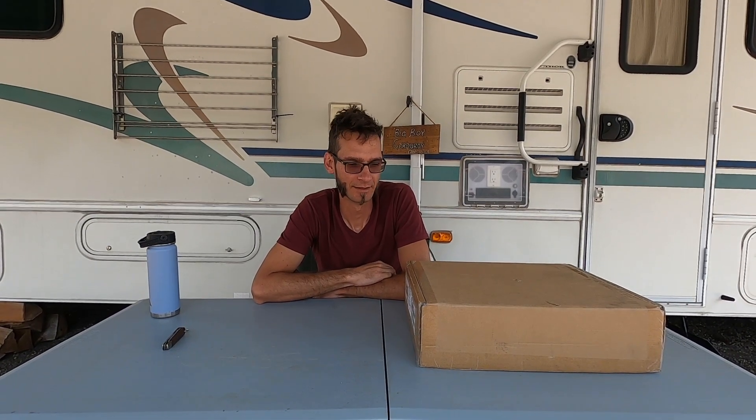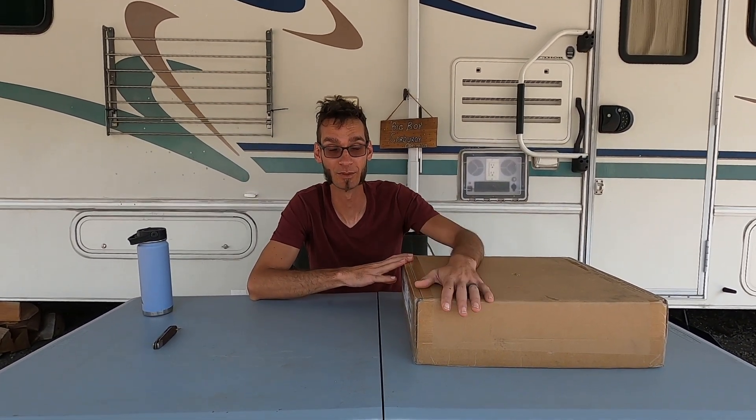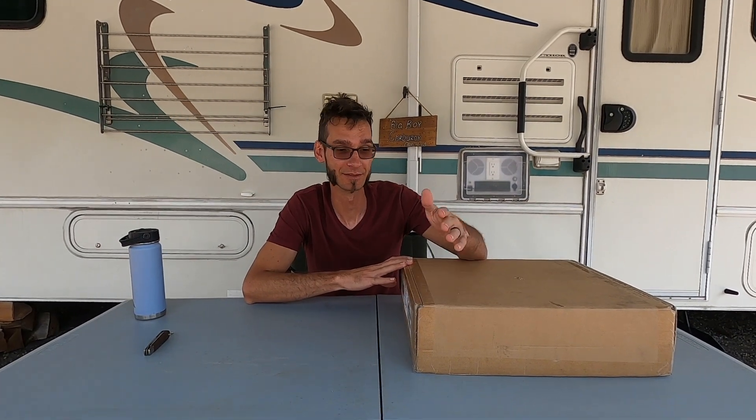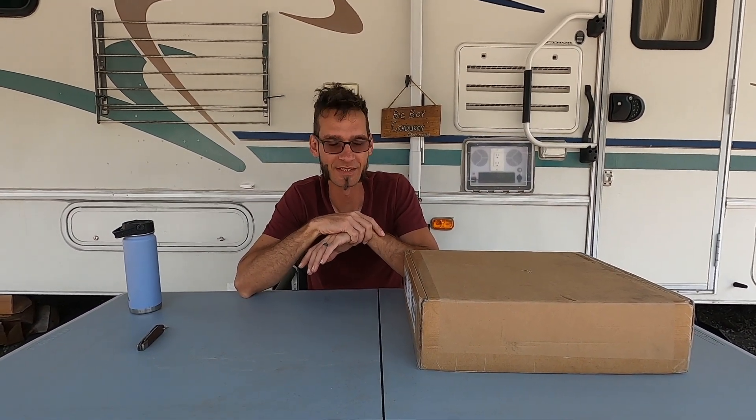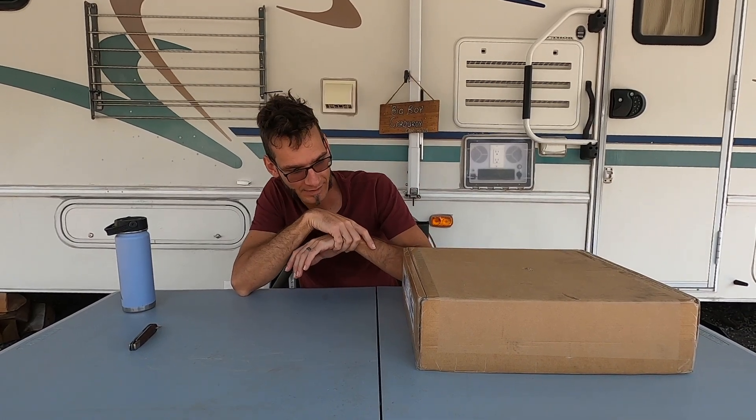Hello, so today we're going to be unboxing a device that we got from Bevor. I have a diesel heater from them, and we also got an extension cord for the RV from them. So far I've been pretty happy with their products, so we thought we'd give this a try. This isn't something I necessarily would have got in RV life, but they offered it to us and I just really couldn't say no. This is a CNC engraving machine, it's the S3018 Pro model. I don't know what that means, but we'll find out.